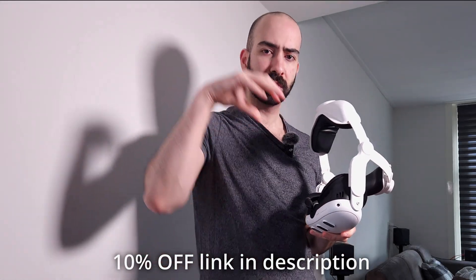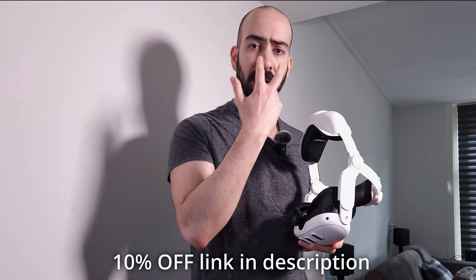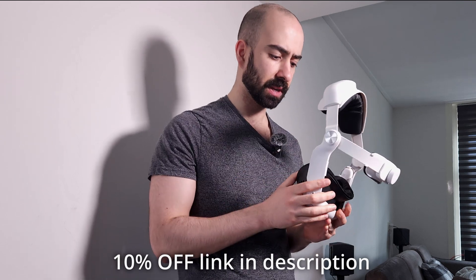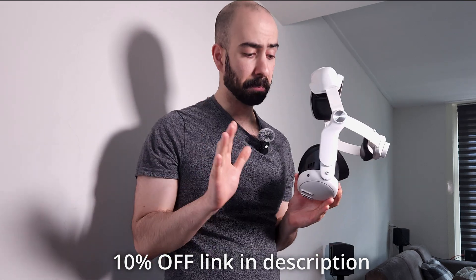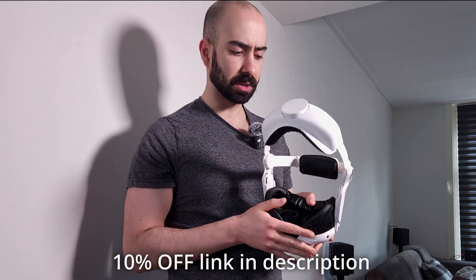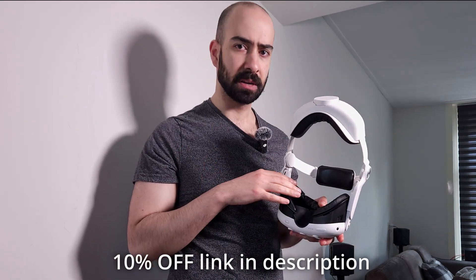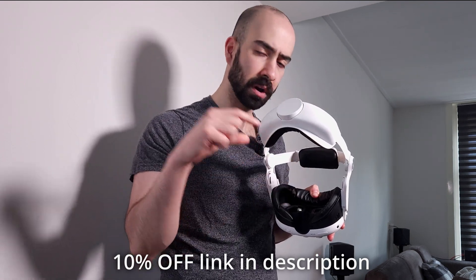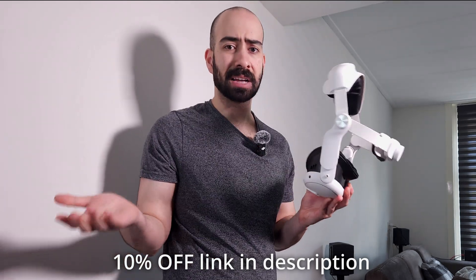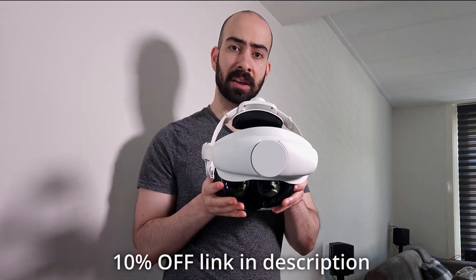My face pushes in a bit more than with the standard Quest pad, which increases the FOV because my eyes are closer to the lenses. It's not a game-changing difference but I have noticed it. Bear in mind it doesn't have an adjustable height for glasses, so if you wear glasses it will be kind of hard. If you have prescription insert lenses for the Quest you can get away with it. For people without glasses, this works perfectly.